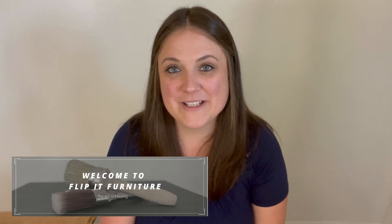Welcome to Flip It Furniture. My name is Amy and today I'm making over these two side tables.